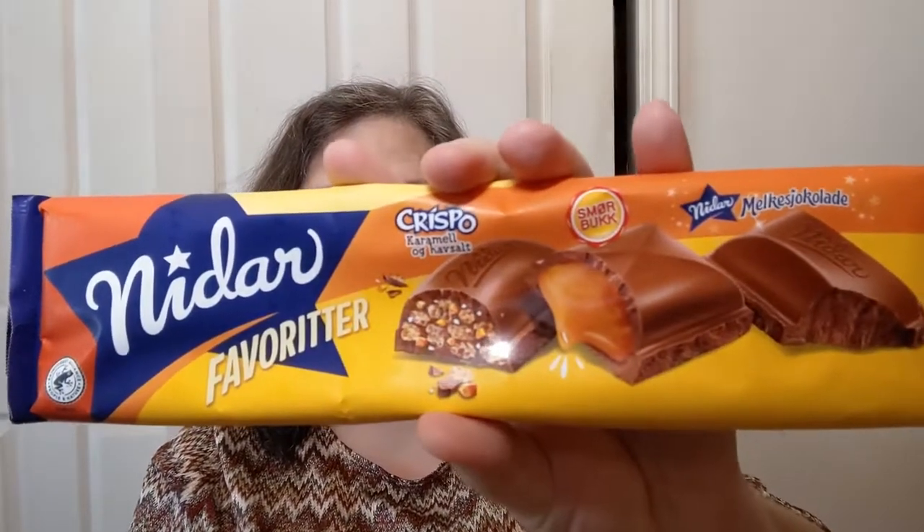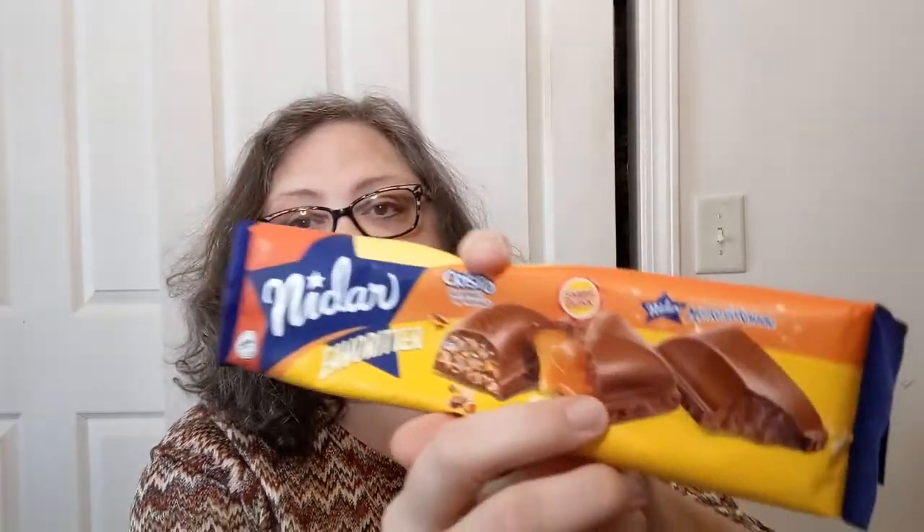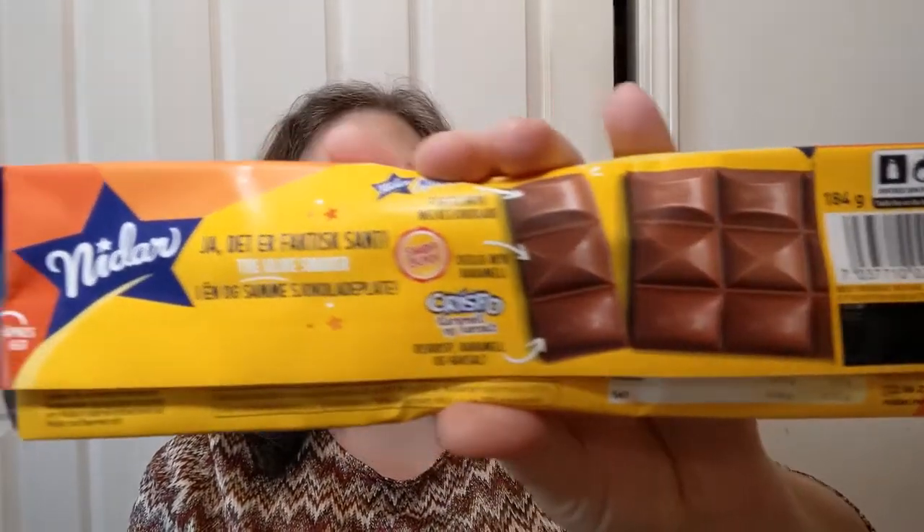What we're trying today is this — I don't know how to say it — 'Nadar Favoriter Crispo,' and I'm sure that's completely wrong. But it looks like, according to the picture, there are three different bits in there: one is the crispos with some kind of salt, one looks like caramel inside, and one looks like a solid chocolate. Let's check it out and see if there's any good health information. There are words back there that I can't read.